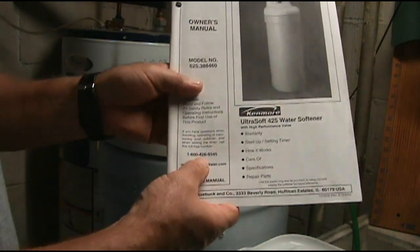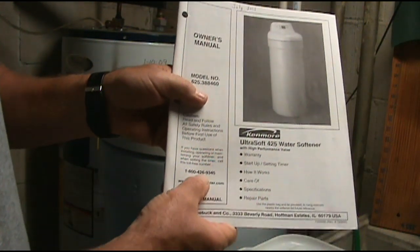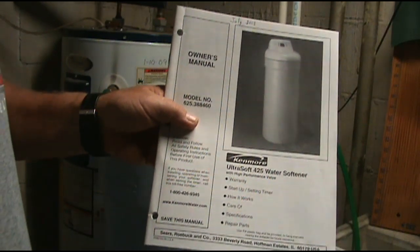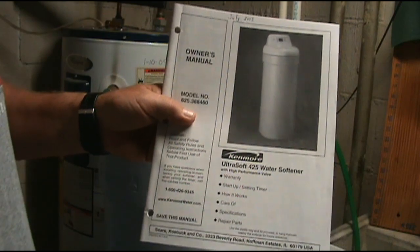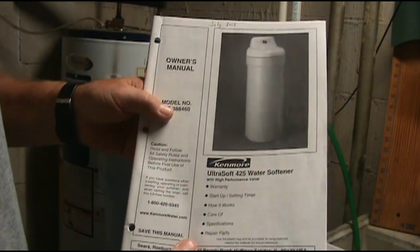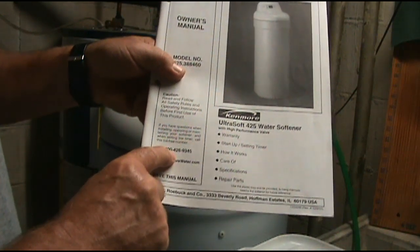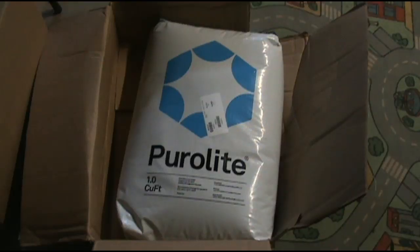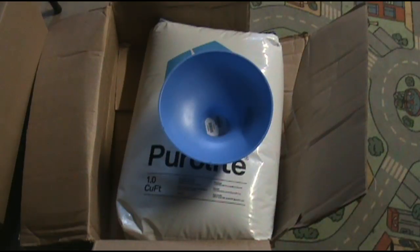I called the number on the manual and they told me the resin in this particular unit lasts anywhere from 7 to 14 years. So I ordered some resin, which cost me $125. It's called Purolite — one cubic foot — and this whole bag will go into that water softener canister. I also had to purchase a funnel from Amazon for less than 10 bucks.